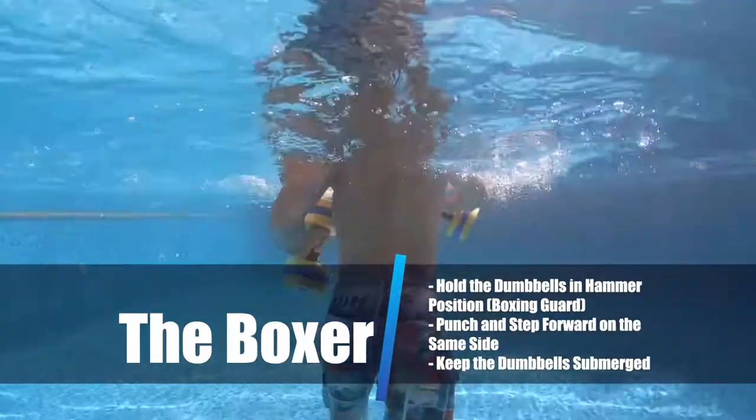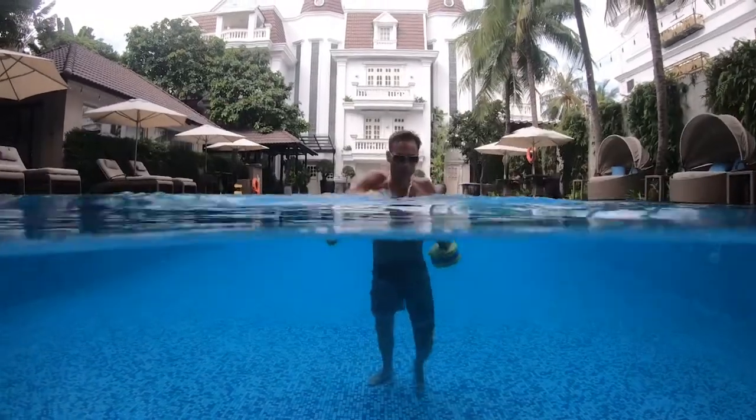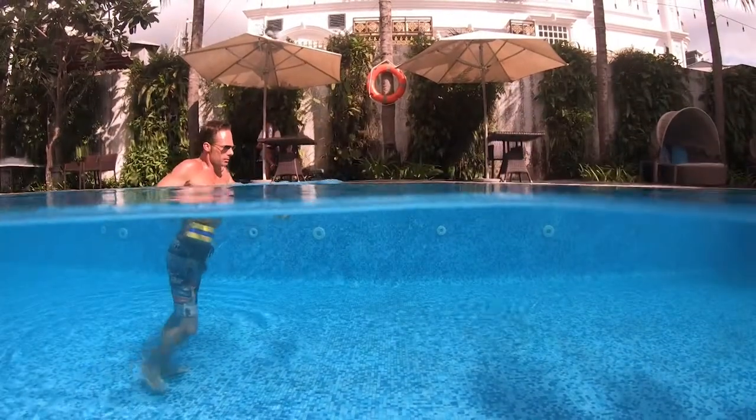As if holding up a boxing guard, bring your right foot forward in a big step, and as you step through, jab punch with your right arm straight out in front of you, twisting the dumbbell as you bring your fist horizontal. Bring your arm and leg back, keeping the dumbbell close to your body.